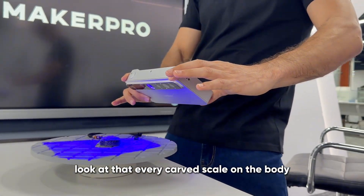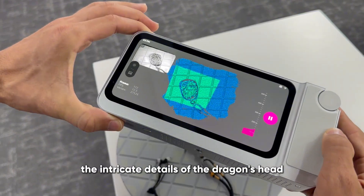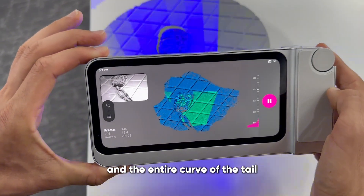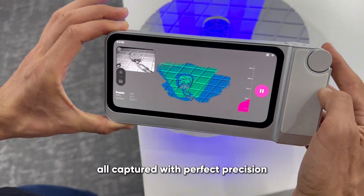Look at that. Every carved scale on the body, the intricate details of the dragon's head, the sharp definition of the claws, and the entire curve of the tail — all captured with perfect precision.